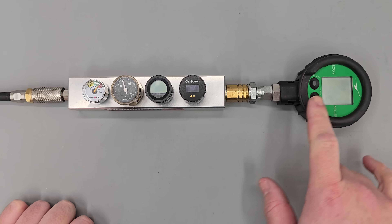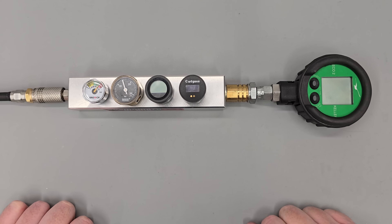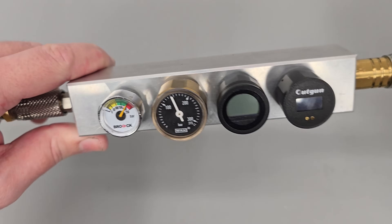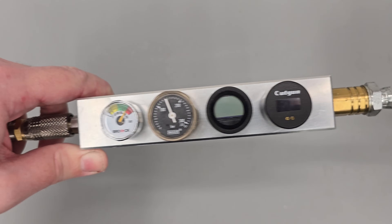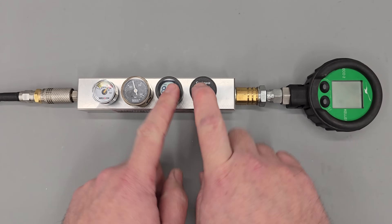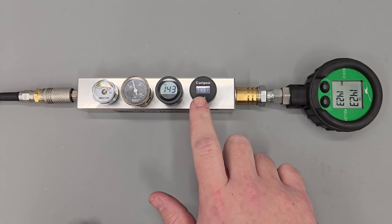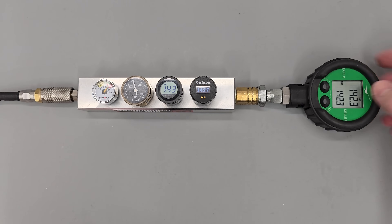Next up we're doing an accuracy test. First I want to give you a quick look at the two analog gauges so you can guess what the pressure is set to. Then we'll turn all the digital gauges on — as you can see: 143, 142, and then the master set one reads 142.3.